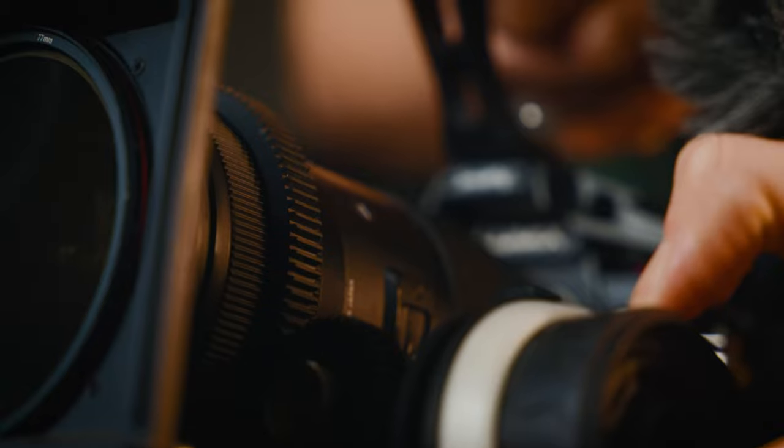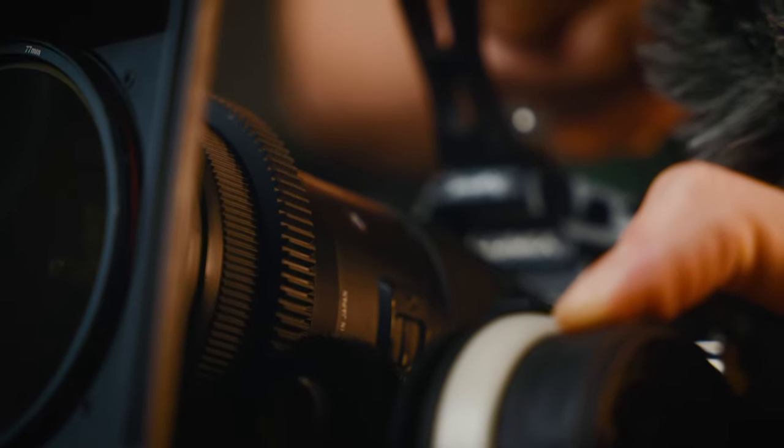I forgot to mention that I'm using a focus gear — you can buy these anywhere, it usually comes with your follow focus system, and I cut it in a way that fits my lens perfectly so there's no excess rubber. The next step before we get too carried away is to apply our rail mount. You really can't go wrong with SmallRig — they have everything you need.